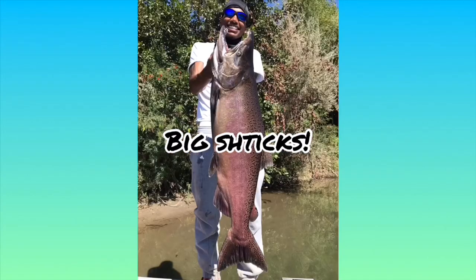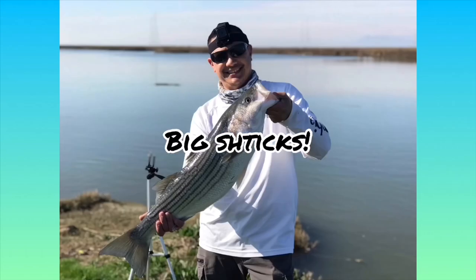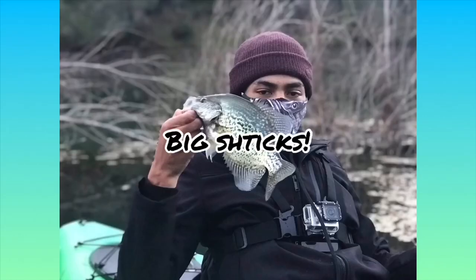Today, in honor of 9-11, I'm doing something infidelicious. Welcome back to another episode of Big Shticks, guys. Today, I'm making albacore tuna poke using those fillets that I took from my last video of a fish that I got from Derek Barton of Real Ninja Fishing. Don't forget to visit his channel and also check him out on Facebook.